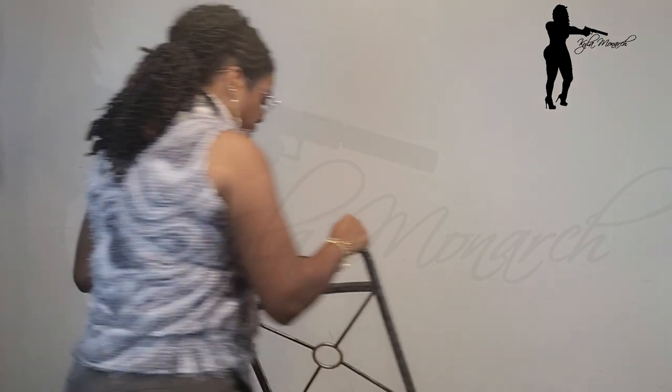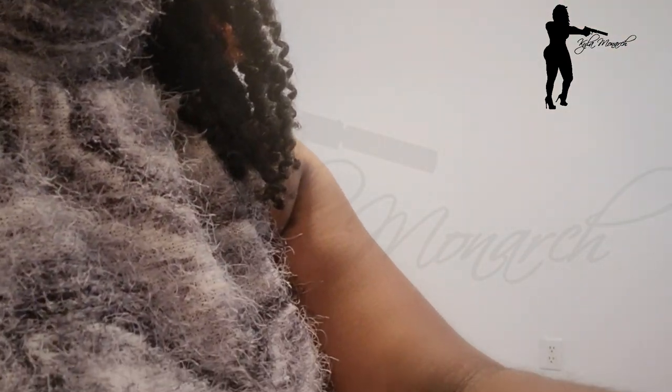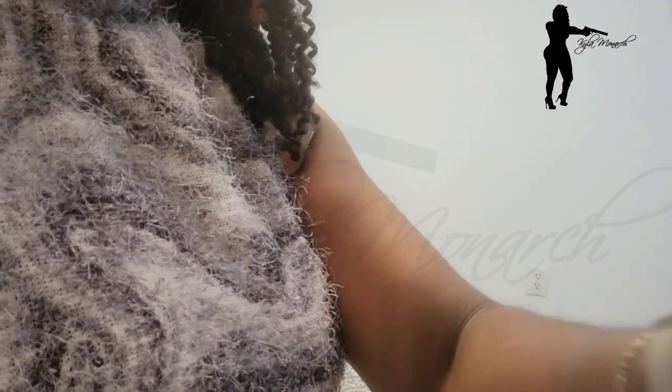Now I want to do a demonstration as if I'm sitting in the car, and then we're going to go into the schematics of this anchor holster.